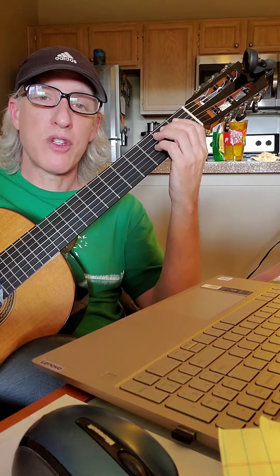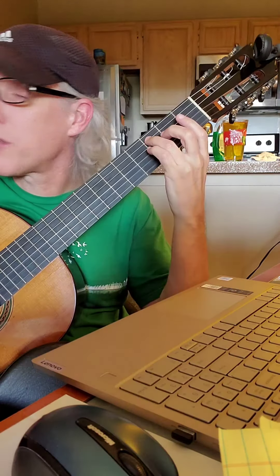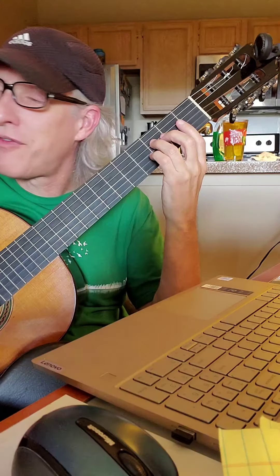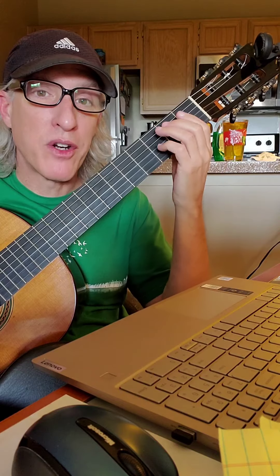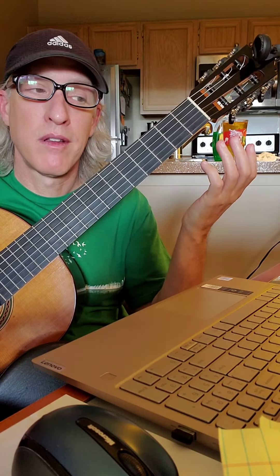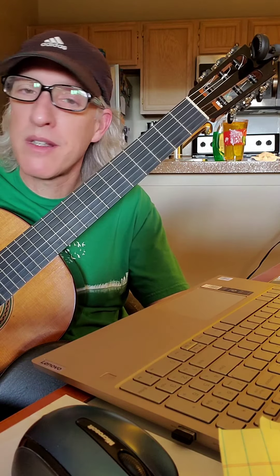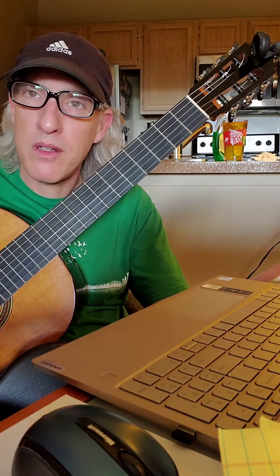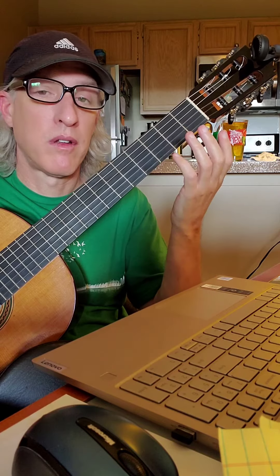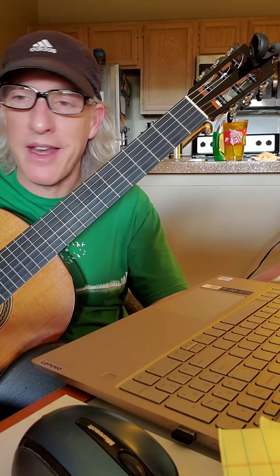Now you know notes on the fifth string — A, B, C — and the fourth string — D, E, F — which forms part of a minor scale. A minor sounds kind of serious, maybe a little mysterious. Certainly not like a major scale, which is very easygoing and kind of happy.